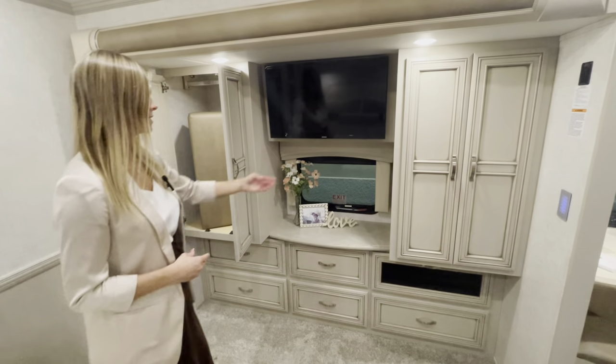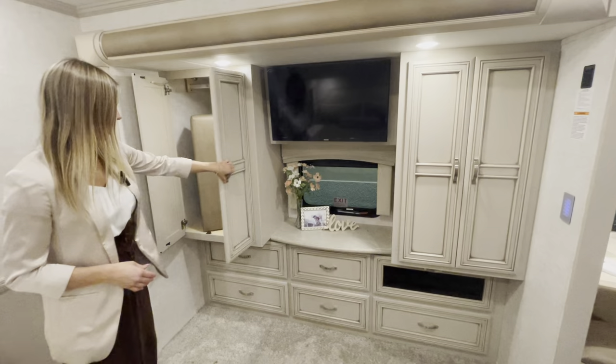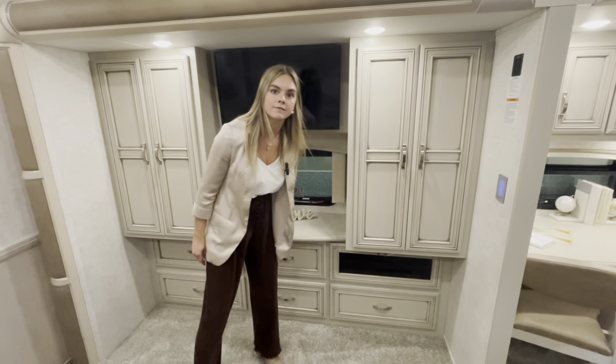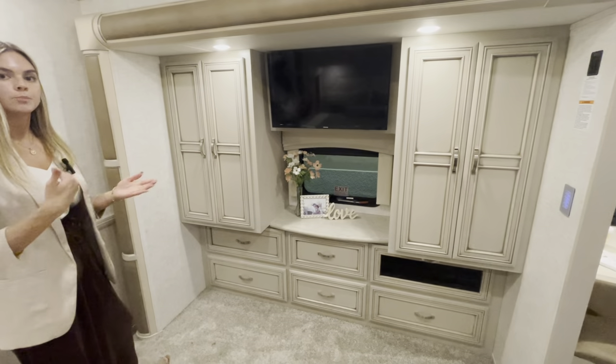You'll have a 32-inch Samsung TV along with an egress window. Underneath the TV are essentially five dresser drawers, with one being your AV cabinet featuring black Rita glass so it gets ample signal throughout.